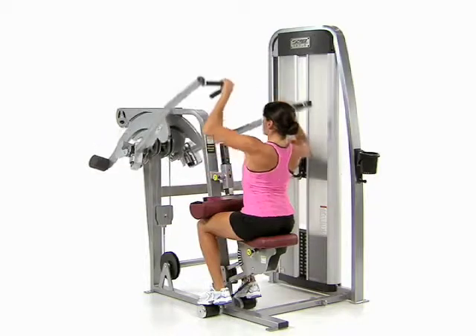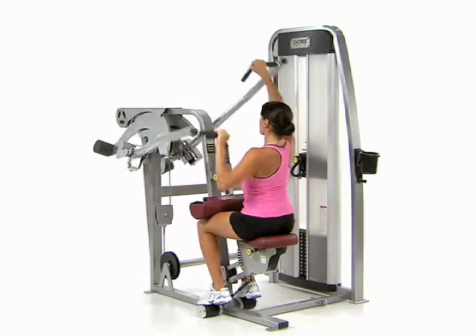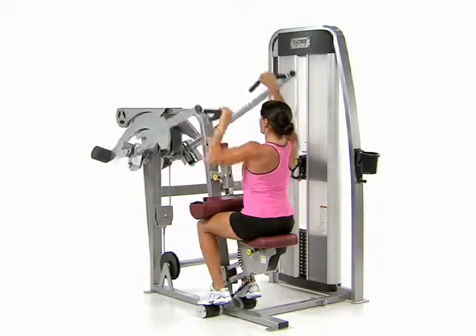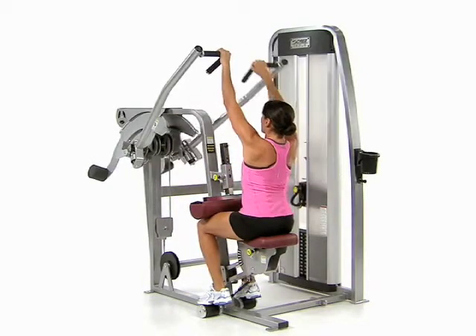Pull one handle down to your shoulder, bending at the elbow. Returning to the top position, straighten your arm fully while pulling the other handle down to your shoulder. Repeat with both handles moving at the same time but in opposite directions.